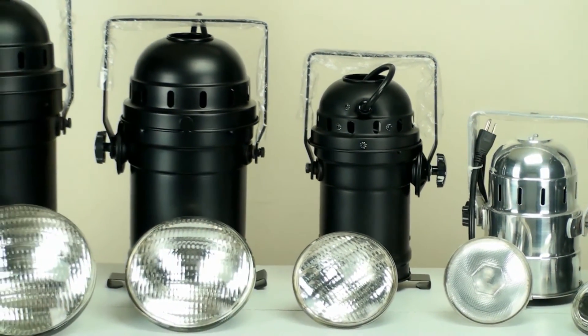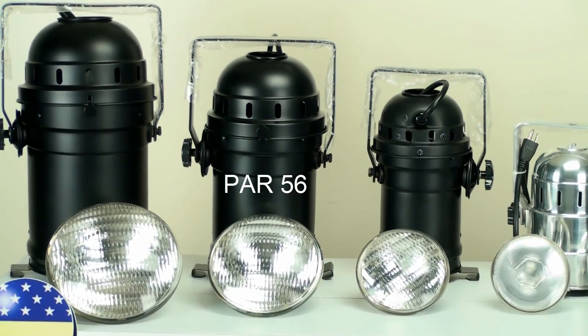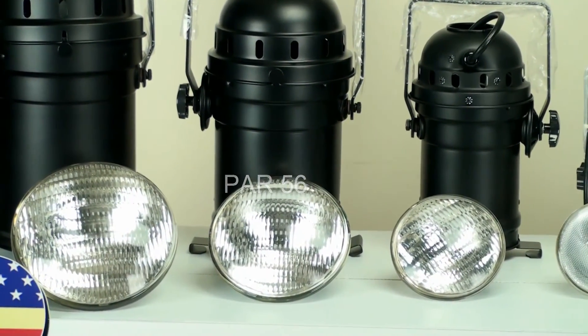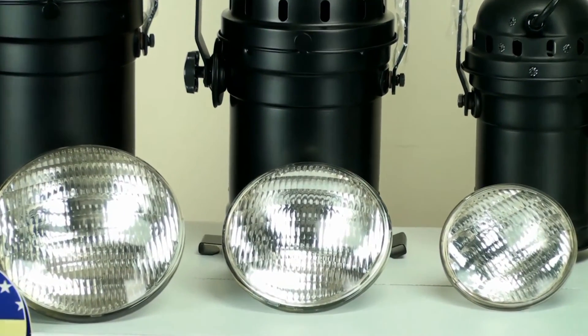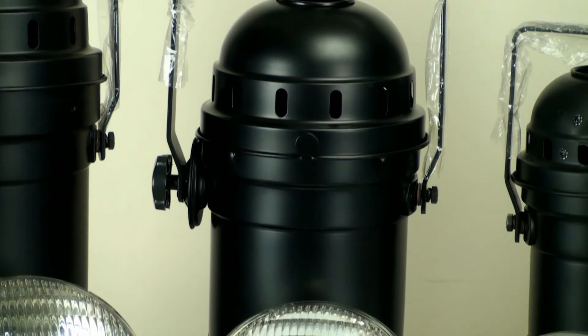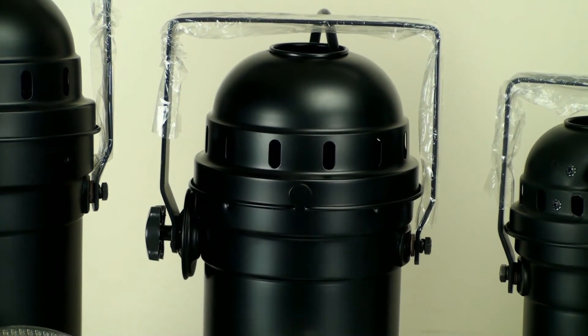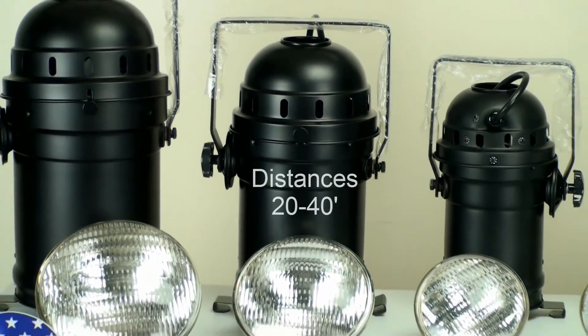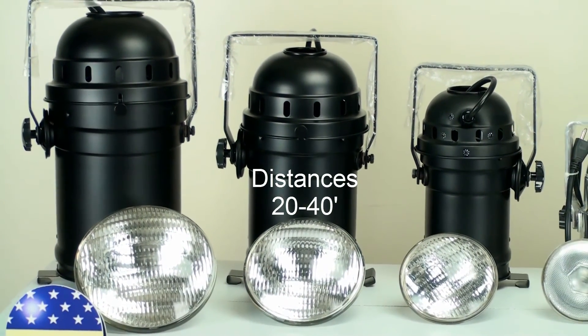Now let's look at the PAR 56. The PAR 56 has two wattages: 300 watts and 500 watts. In both of those wattages, you have beam angles which are narrow spot, medium flood, and wide flood. This bulb you want to use at distances between 20 and 40 feet.